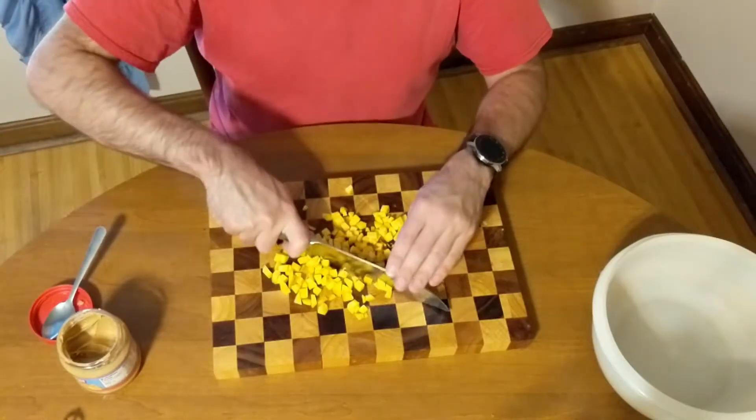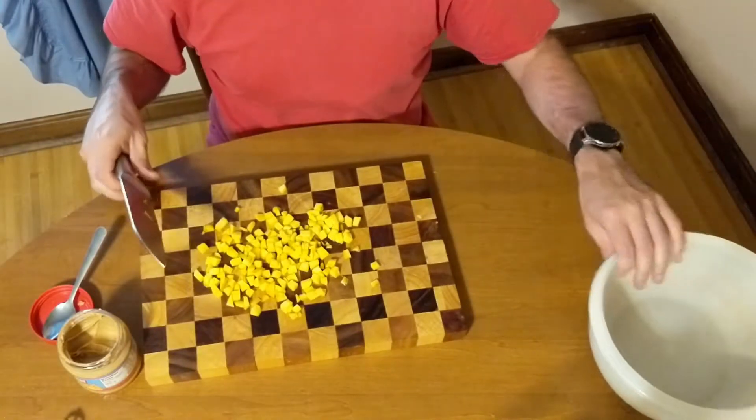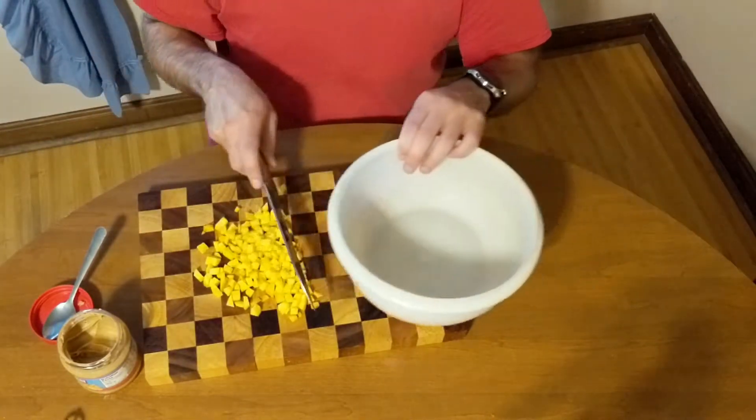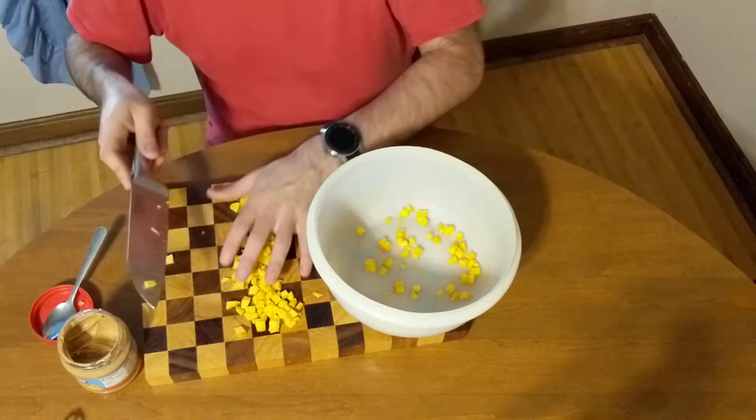Here's how the pumpkin looks once it's diced up. This is actually more than what you will need for just a single Kong treat. Once it was diced, I added it into a bowl.